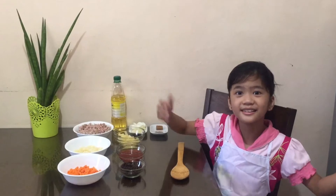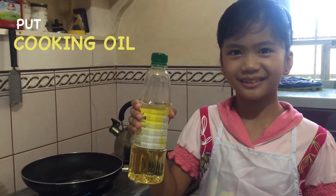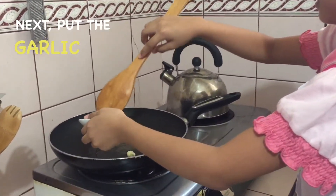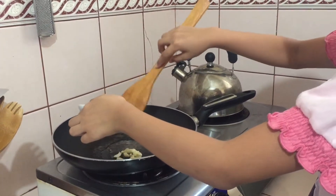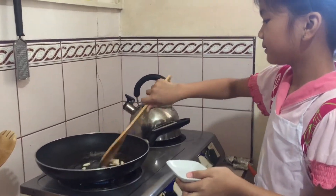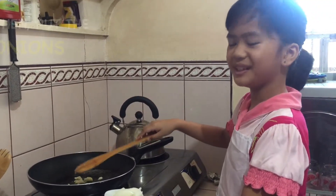Alright guys, let's cook. First we're going to put cooking oil on. Then we're going to put the garlic. Next we're going to put the onion.